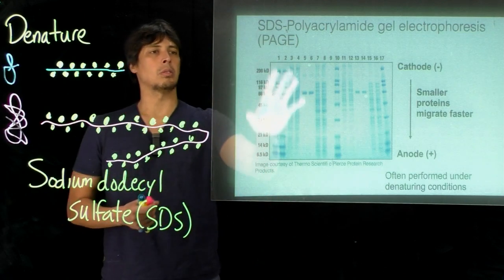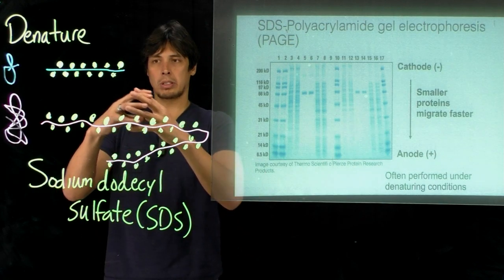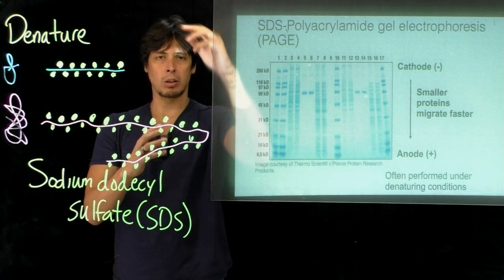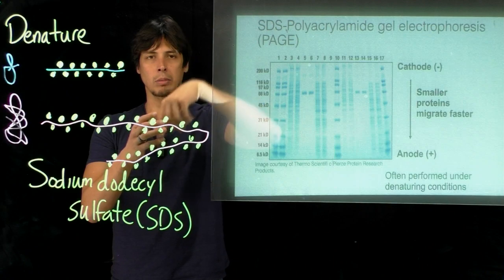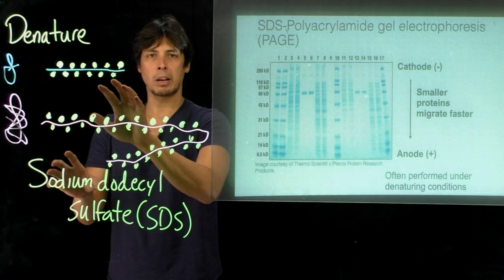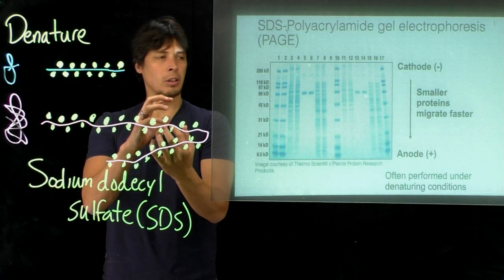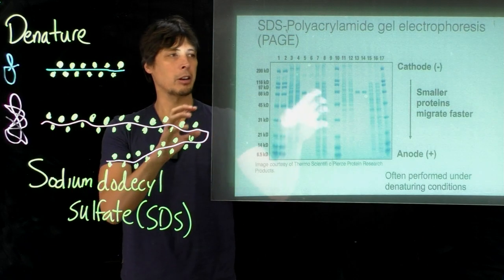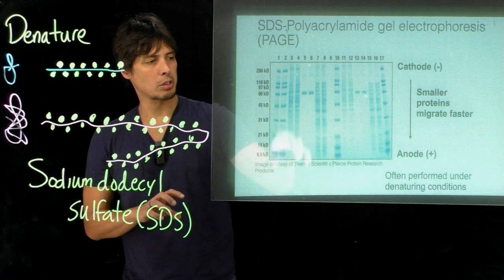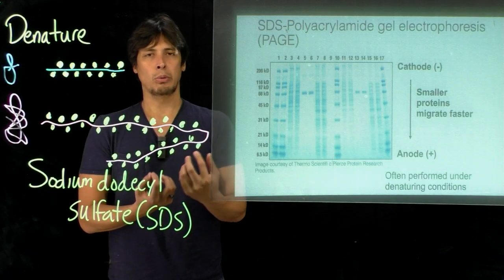We put this into what's called a polyacrylamide gel, which creates a mesh of polymers. The amino acid chains now have to travel through these meshes, so smaller amino acid chains will travel through the acrylamide gel much faster than longer chains. Since these SDS molecules are bound to the backbone and negatively charged, we apply a current to pull these chains through the polyacrylamide gel. The negatively charged amino acid chains migrate towards the positive anode.